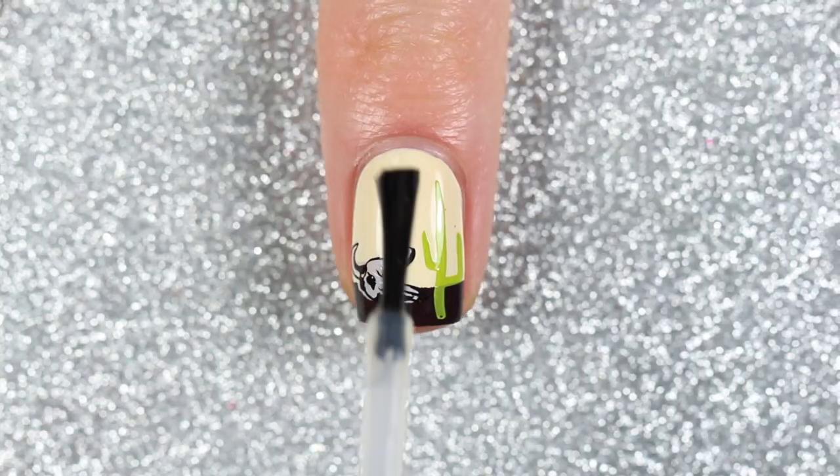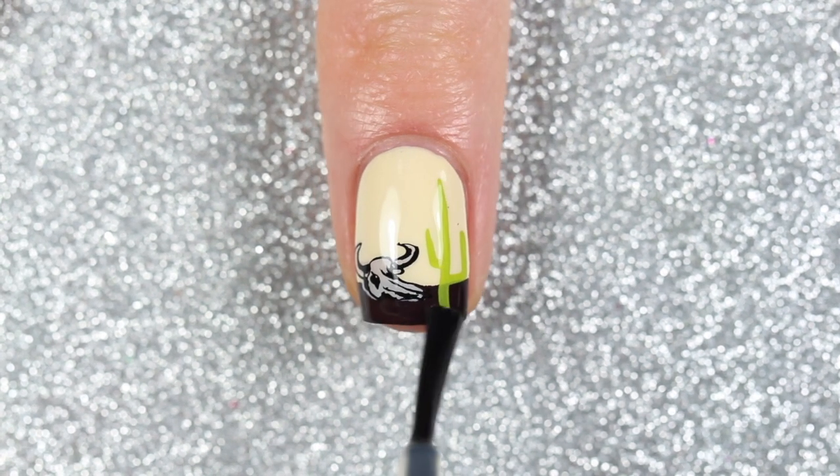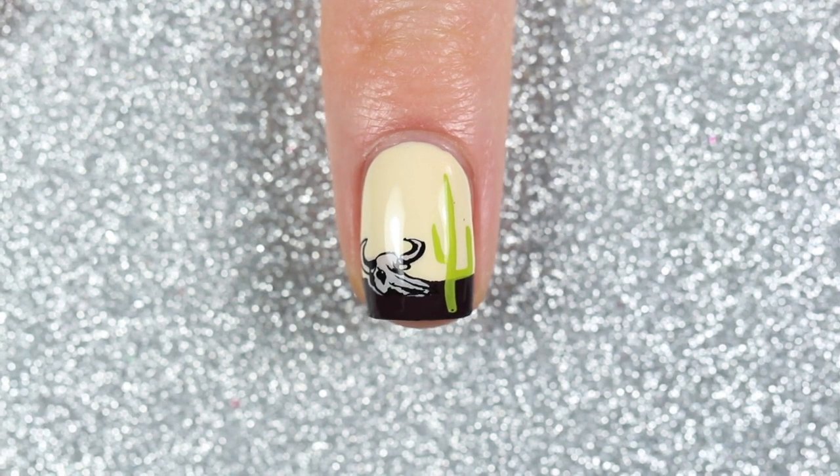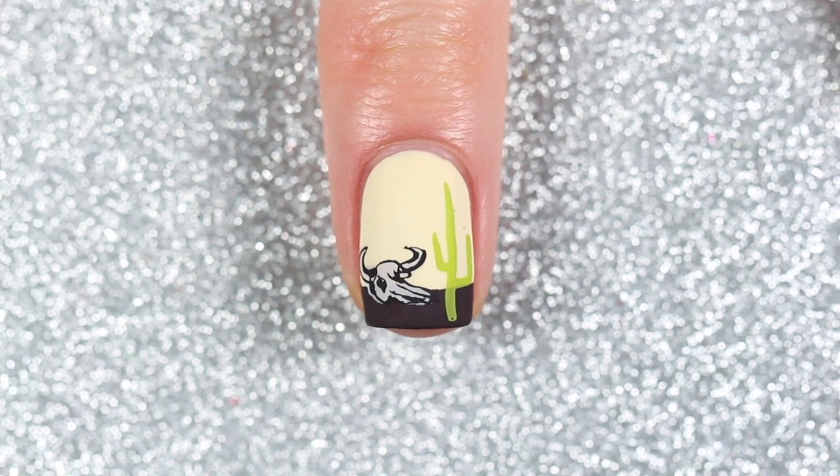I left the other nails pretty simple — I just stamped a couple of birds with the black stamping polish. Then I finished off this design with a fast-drying glossy top coat as well as a matte top coat. Here is the finished desert scene design.